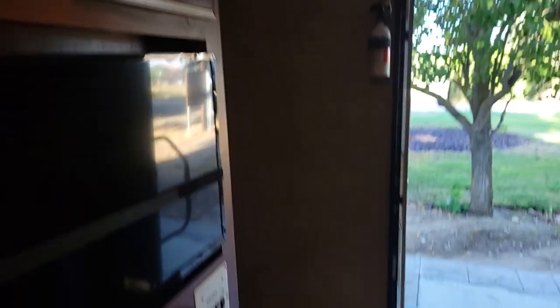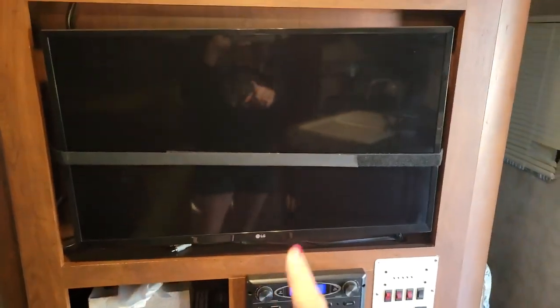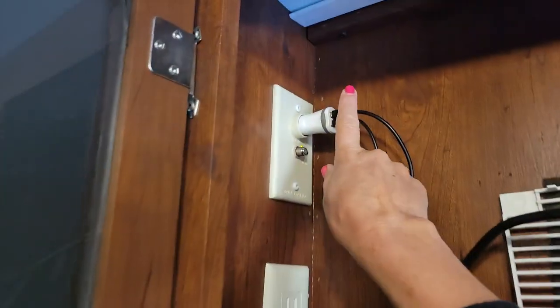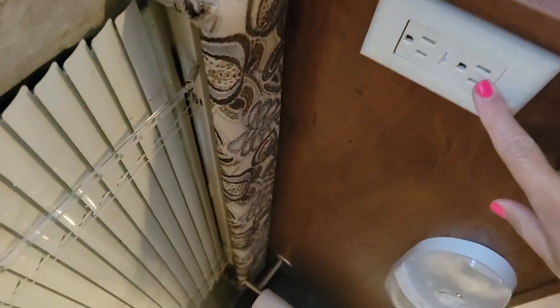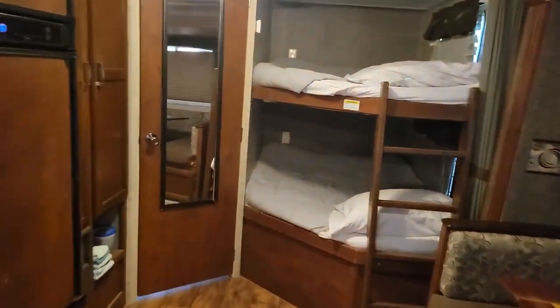This is the master bedroom area. I flipped the head around so your head's not in the hole. You have plenty of storage on the sides and up above. The TV has a bunch of splinter marks on it so that's not going to work. You do have a 12-volt charger and a plug here to charge your phones, plus another plug right here. There are also plugs on both sides of the bed and in the back of each bunk for charging phones.